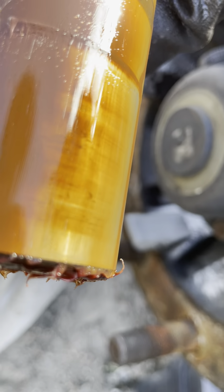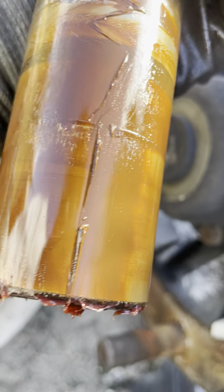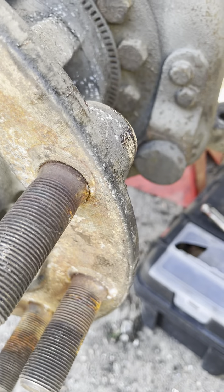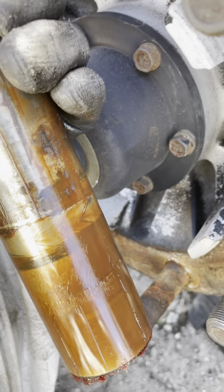This is the pin. The bottom looks like shit. I'm gonna go ahead and take this knuckle off and see what it looks like.